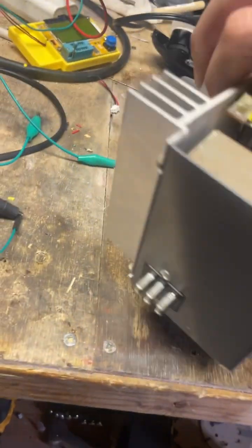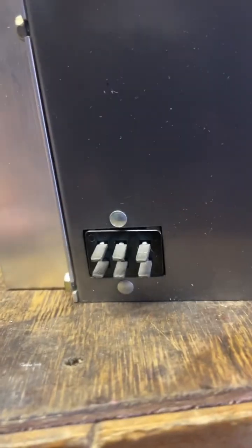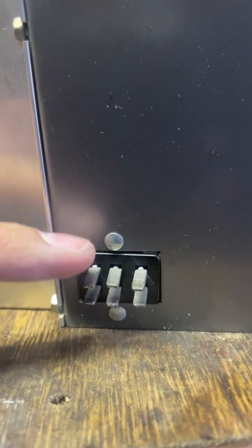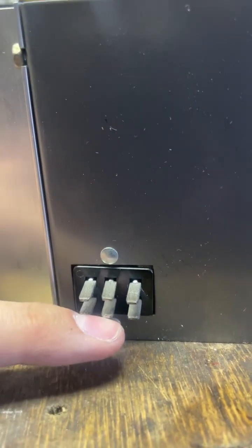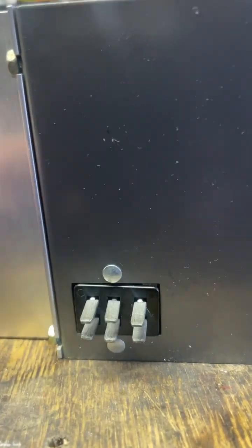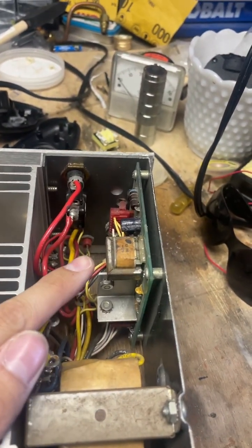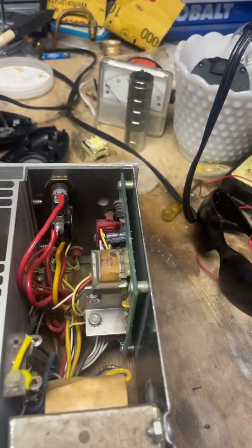Looking at the back of the Syratom amplifier, you can see there's your pins right here. The pin layout is actually pretty easy: this is your negative, battery negative, positive battery, your waveform input, and this is your output here. Notice there's no two extra pins for bias and power up — that's because this amplifier has a little circuit in there that automatically detects the signal and determines when to turn on the bias.